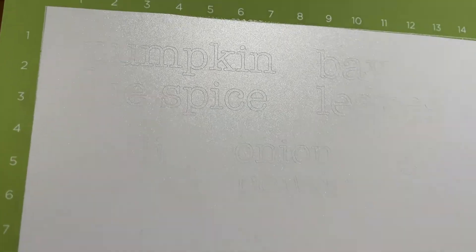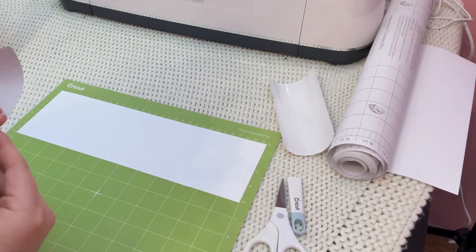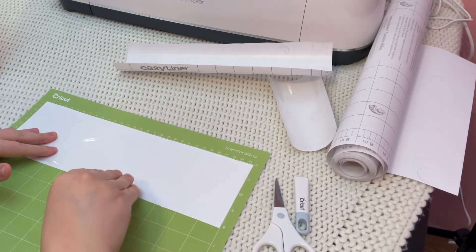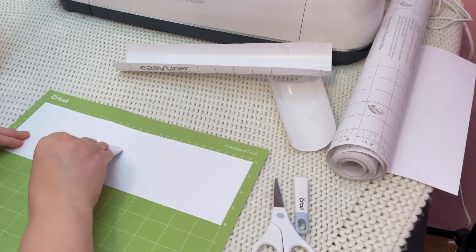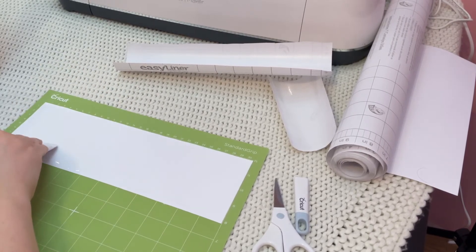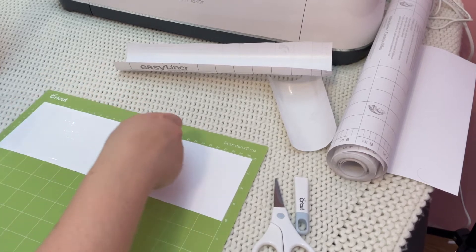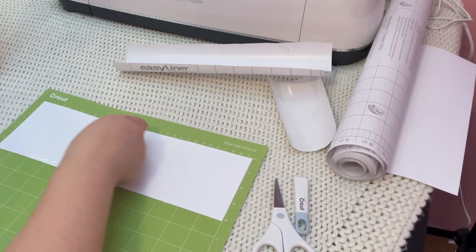Here's what the cuts looked like after unloading my mat. Normally at this point you would weed the design by removing all the excess vinyl around the letters and picking out the little cutouts inside the P's and B's and A's, but I kept seeing people suggest a technique called reverse weeding for very detailed projects. Essentially you put your transfer tape on top before you weed anything, then remove the backing from the vinyl and peel the excess vinyl off the transfer tape instead of off the backing, and it's supposed to remove the inner pieces along with the outer pieces really easily.